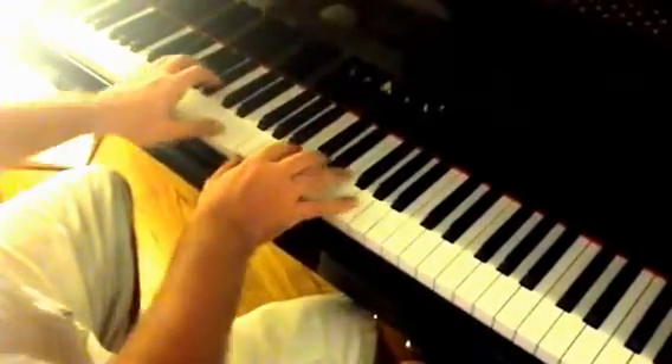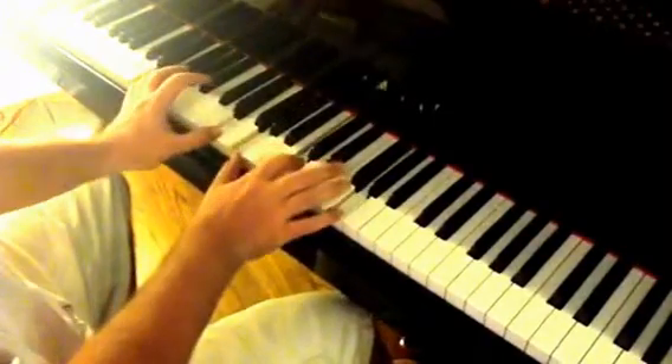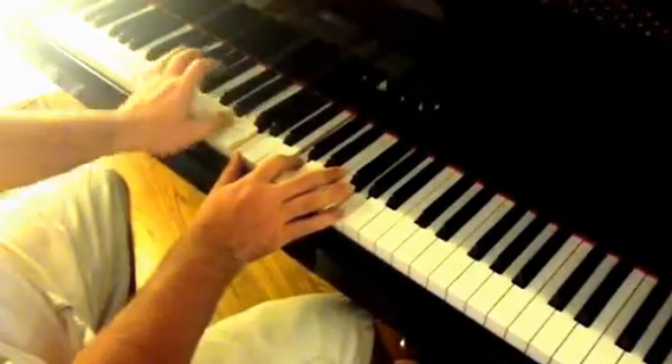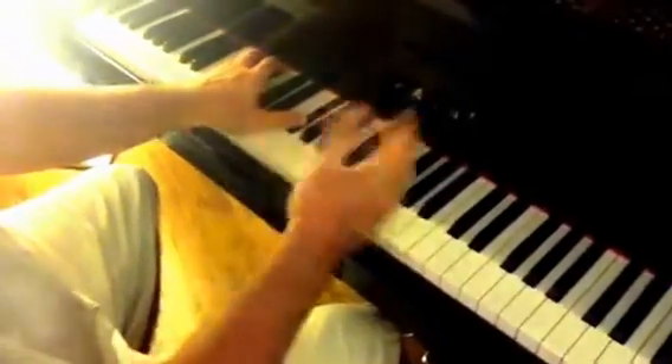If you want to stay on the chorus, there's a nice little turnaround you can do. It's a C over an E, then a D over an F-sharp, and then you're back to the chorus.